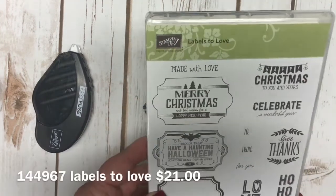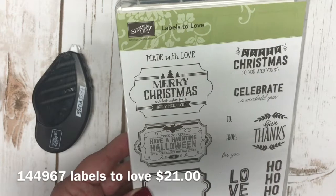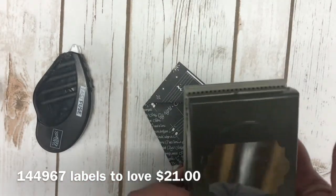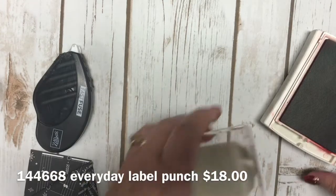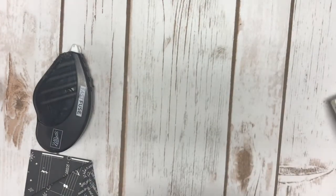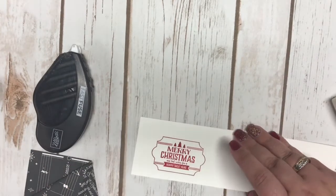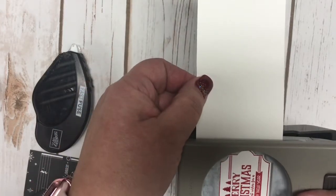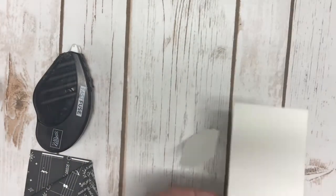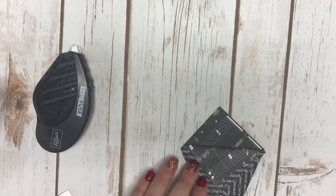I used the Labels to Love stamp set, which is in the holiday catalog and sells for $21. It also coordinates with our Everyday Label Punch, also in the catalog for $18. I'm using Real Red ink — I'll ink this up and simply stamp it onto a scrap of Whisper White cardstock, then use that Everyday Label Punch. It just aligns right up and you punch it out.